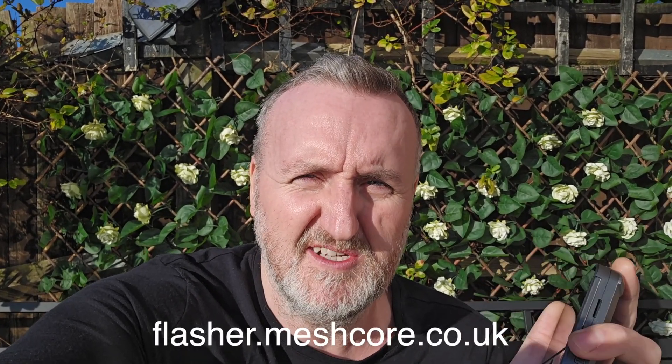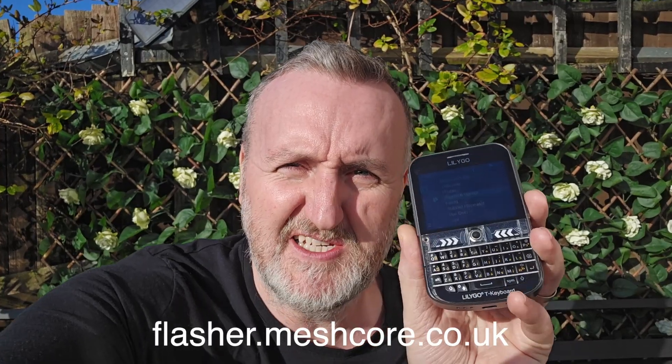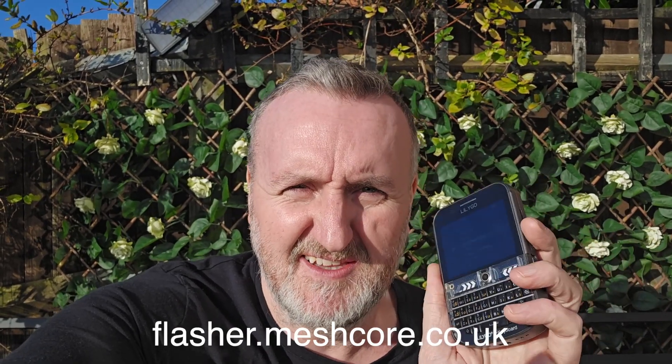The latest repeater firmware has just been pushed out to GitHub and also to the flasher website. If you don't know about it, we've got a new flasher at flasher.meshcore.co.uk which makes it super easy to install firmware — especially on the T-Decks. Remember how much of a nightmare it used to be to install the GUI firmware on the T-Decks and T-Deck Pluses?